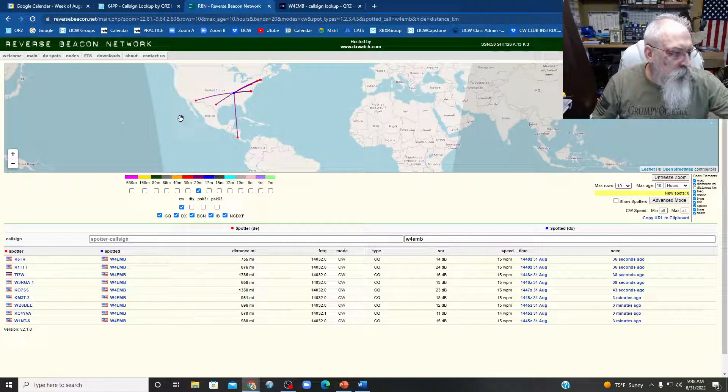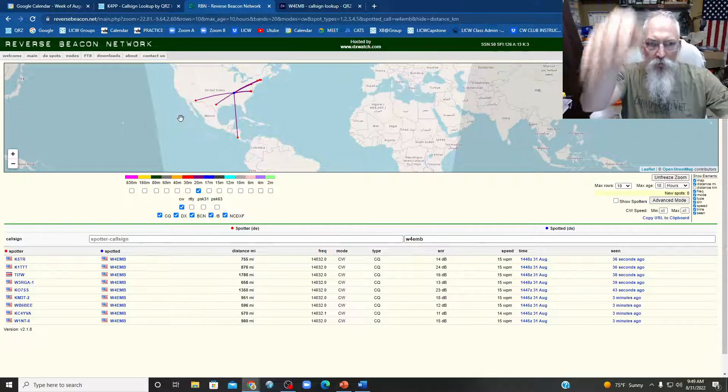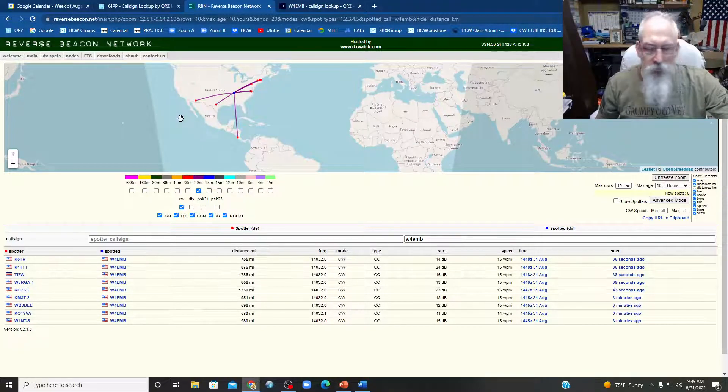You know what, let me try something different. Go up and north and see if we get something. I'm going to go due north, see where that gets into. Due north, 5 watts. Let's go.